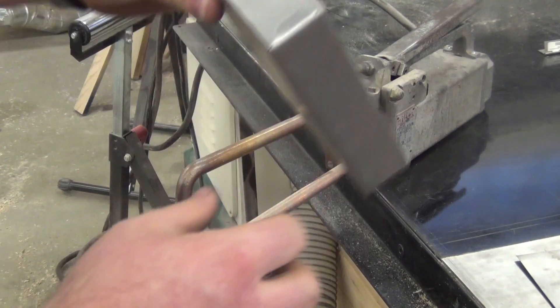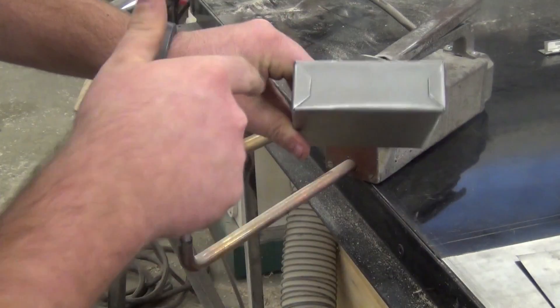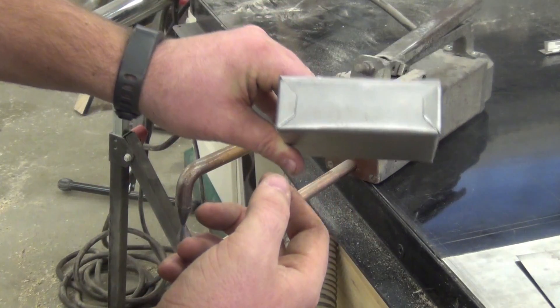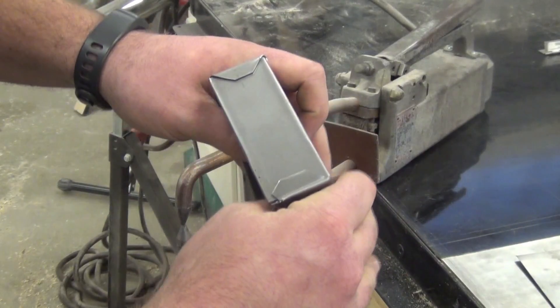Make sure it's as tight as you can get it. Also make sure this thing is pretty square. Look at this angle here and this angle here — this one looks okay. You can get a square and check it before you spot weld it. The squarer things are, the better they are, so make sure you get them square.